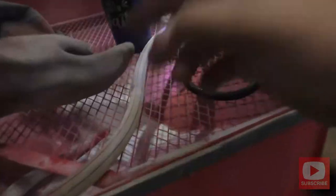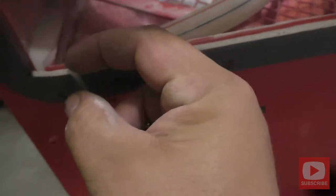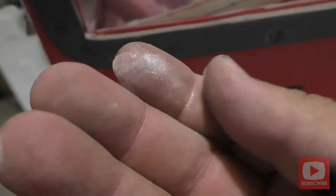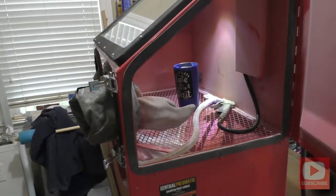I've got it all set up as you can see. I've put it in my sand blasting cabinet. The material I'm using to blast with is actually a crushed glass — it's very fine. It's not going to be abrasive enough to tear up the vinyl stencil but still enough to make a quick etch of the stainless steel cup.